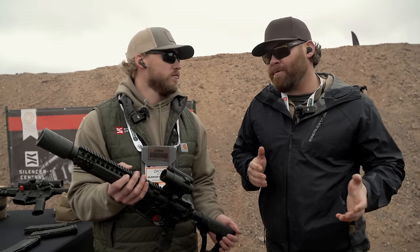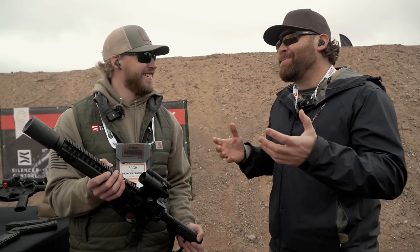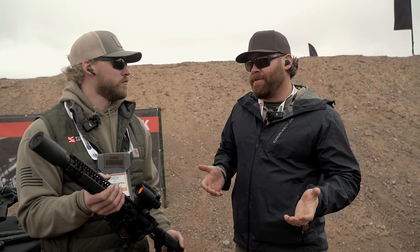Let's talk about Inconel for a second. This is one of the toughest things you can make a suppressor out of. A lot of the original blast baffles in suppressors used Inconel to take the initial pressure and heat so that it didn't wear the rest of the suppressor out. But this entire suppressor is made out of Inconel — 3D printed Inconel, 100%.